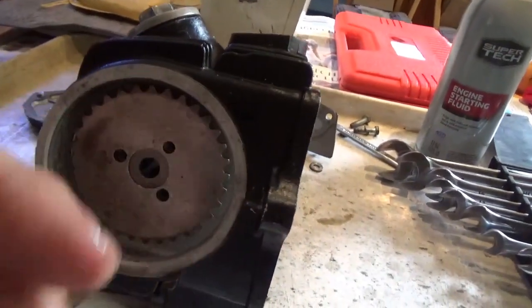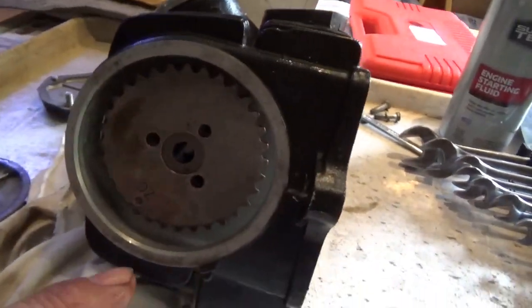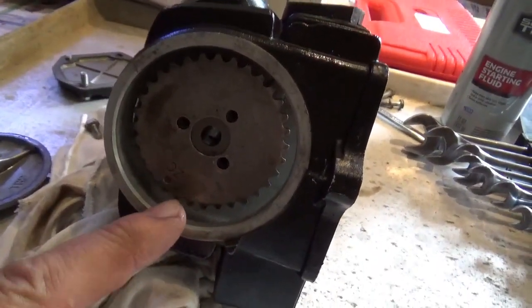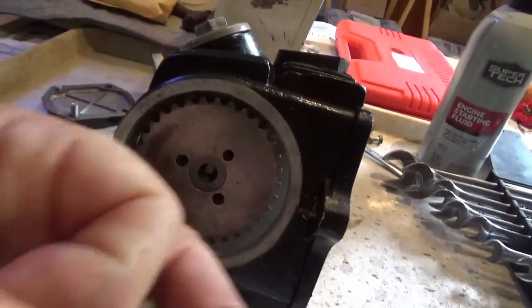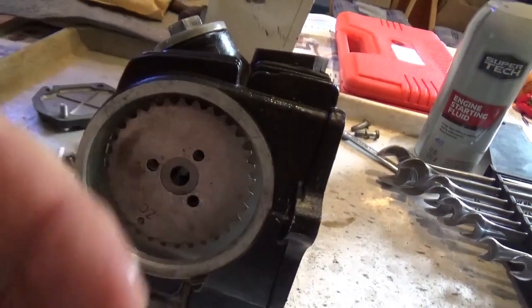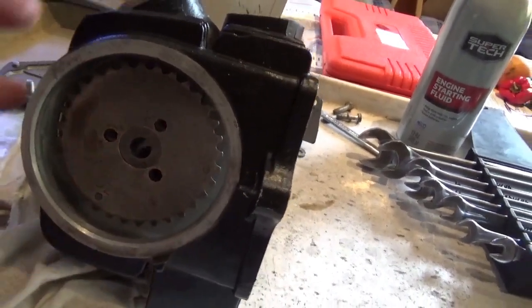Now your chain is loose. I would put a wire on the chain so it doesn't fall into the engine case, especially if you're tilting things around — whether you have the engine completely loose from the frame or not. When you pop this gear off, the chain will be loose. Put the wire around it.